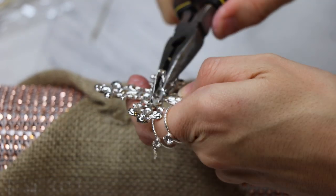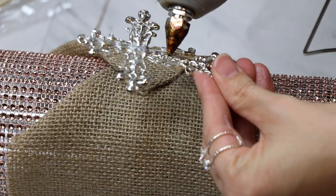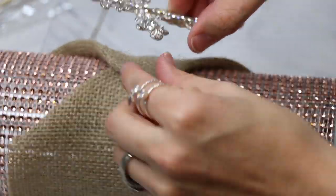On the silver cross, I went ahead and took the pin off the back again with the needle nose pliers, put some hot glue on the back, and placed it right on the center of the vase to cover that piece of fabric that's overlapping.